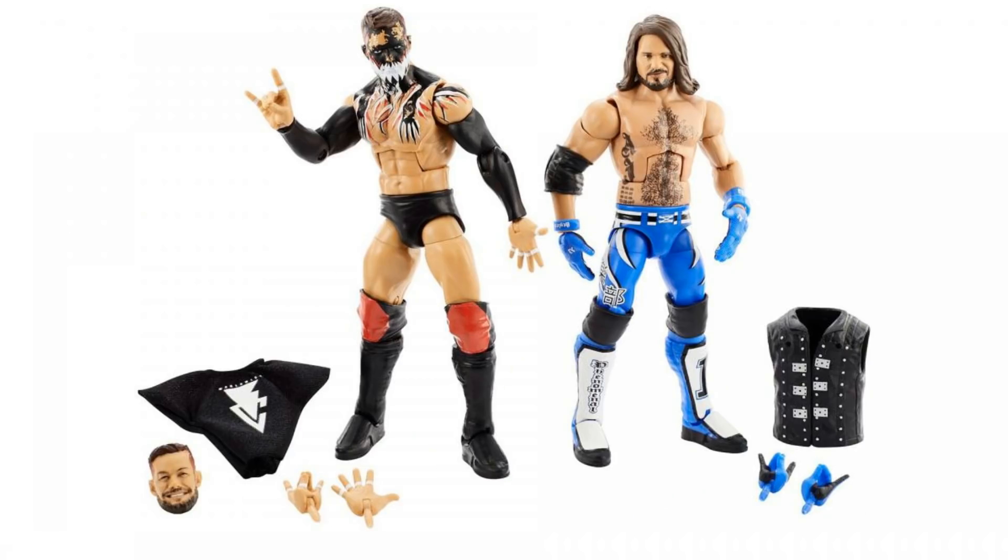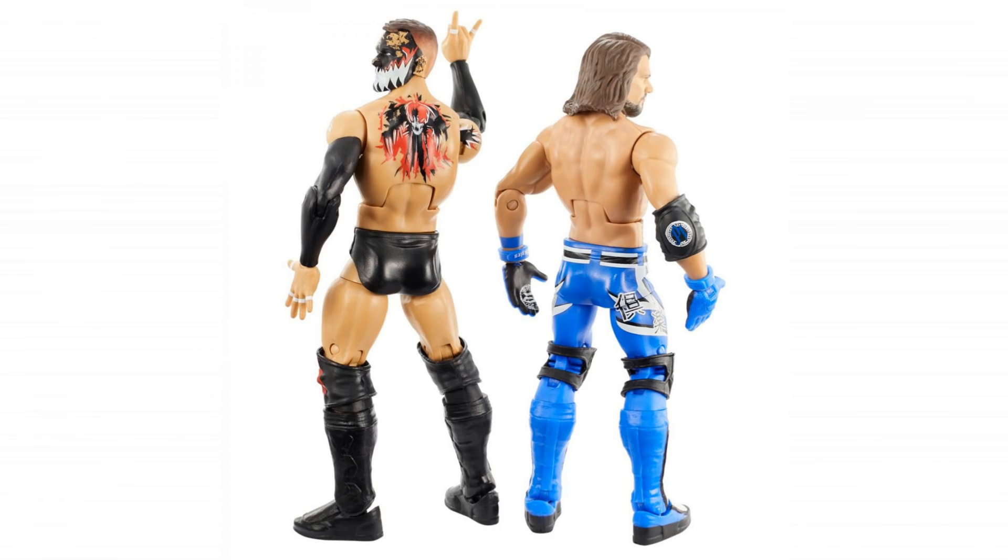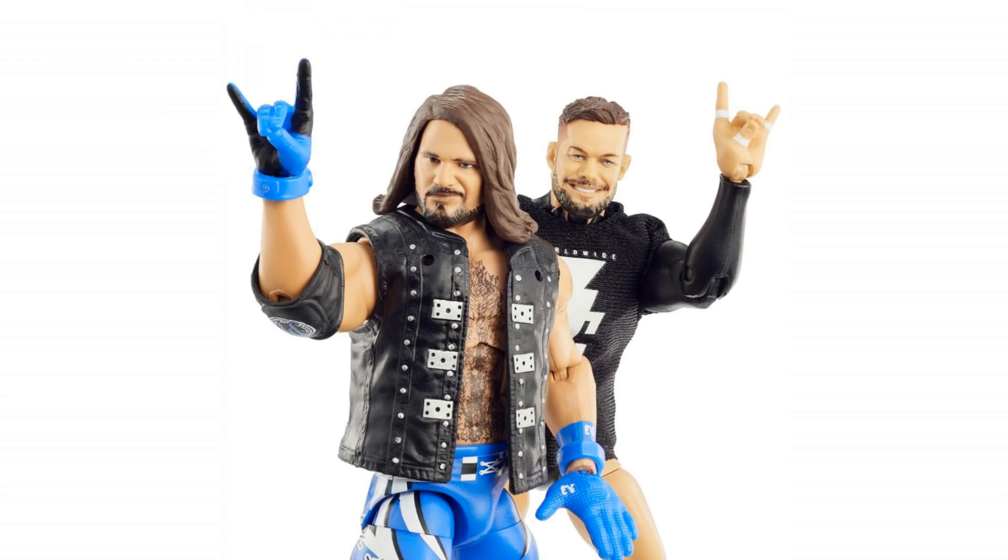We've also got the Elite Collection 2-packs. This is going to see AJ Styles and Finn Balor, with changeable two-sweet hands. I think that Finn Balor looks really good. AJ Styles looks pretty normal — kind of in line with what we've seen before, but a very solid figure. I really do like that Finn Balor with the detail on the back and the two sweet hands. It looks like you are going to get a swappable head, so you can have him as the Demon, or swap the head over, put the shirt on, and have him as normal Finn Balor. There's going to be quite a few of those two-packs on the way — I recall they're doing a Rey Mysterio and Samoa Joe one in the future. But I think Finn Balor and AJ Styles is an excellent one to start the two-packs off with.